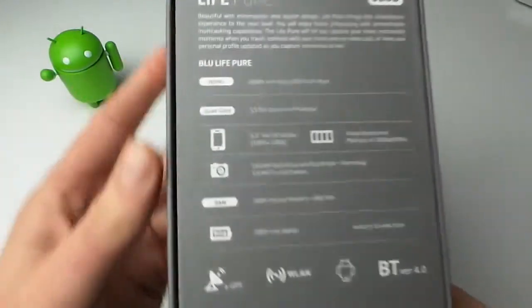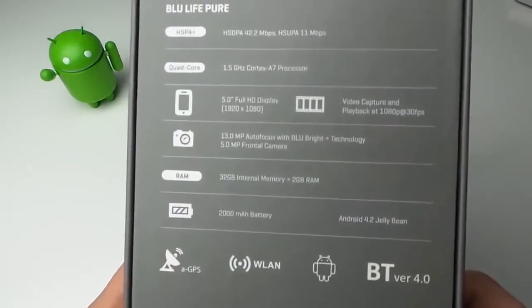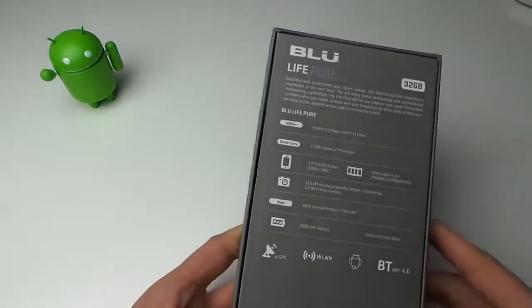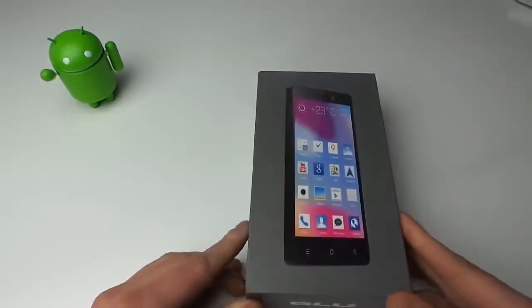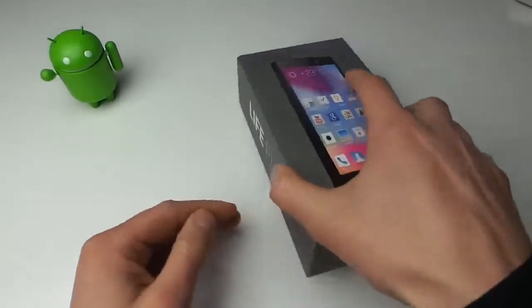So it's definitely going to be able to pump out some multitasking. It has a 2,000 mAh battery and only Android 4.2. We're pretty bummed that this is only launching with Jelly Bean 4.2 — we're really hoping that BLU steps up and at least updates it to 4.3 very quickly. We're also in Bluetooth 4.0.